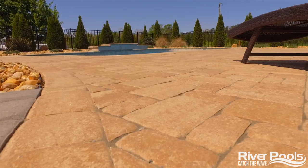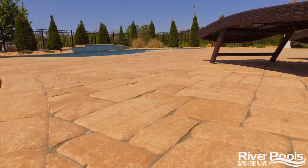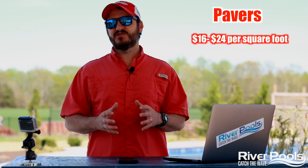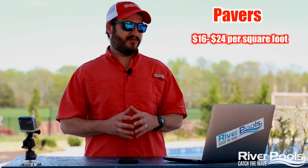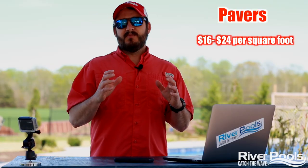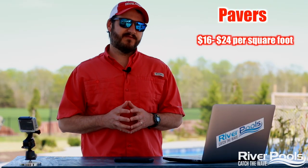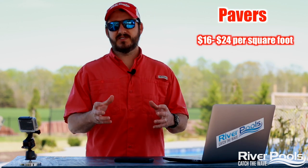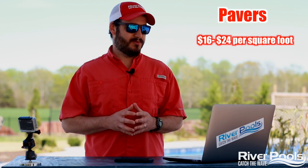Let's take a look at pavers. Pavers are going to cost anywhere from $16 to $24 per square foot, maybe a little more depending on your region of the country and, of course, the paver material you choose.